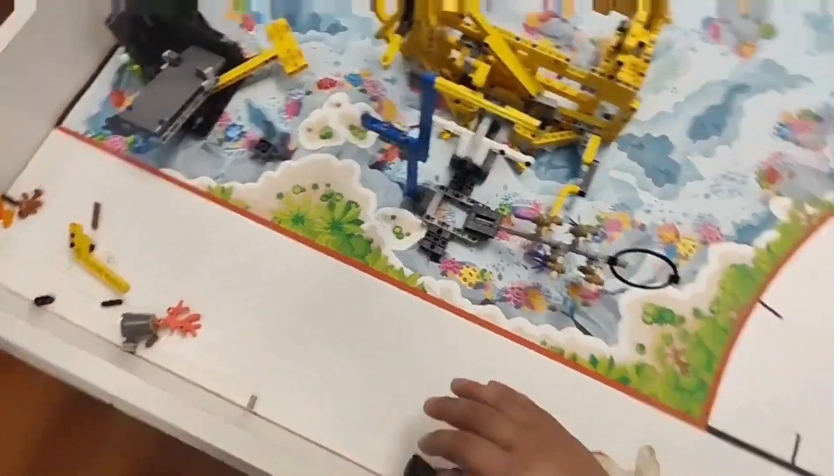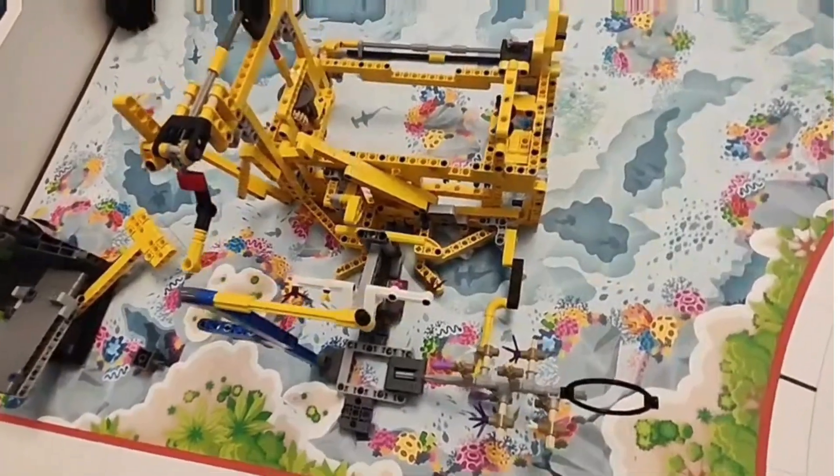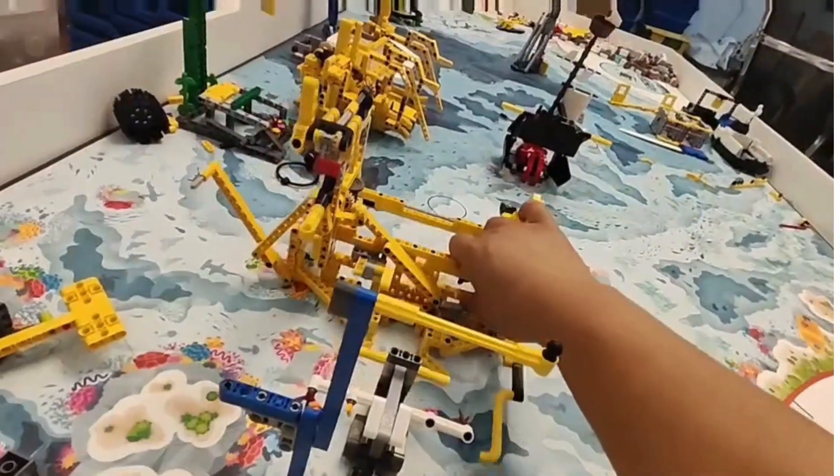All right guys, this is Lolo Studio. I'm gonna share my solution for the Core Rift missions. I might be the first one doing that on YouTube or the internet.